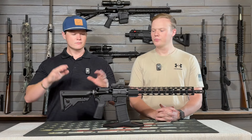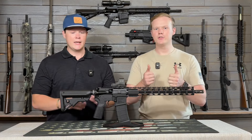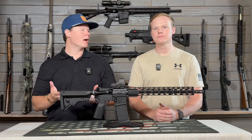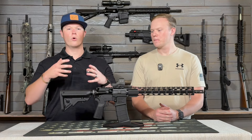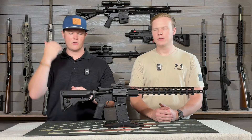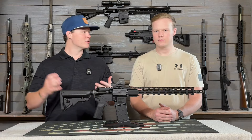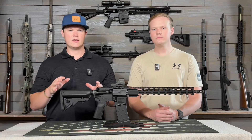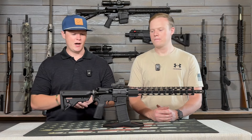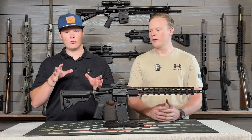This gun did come stock with the B5 Systems furniture, which I actually really enjoyed. We like to see at least Magpul on there, but I honestly think this is a step up from Magpul as far as the way it actually performs while you're shooting. I really like the angle of the pistol grip and the flares you get for your cheek rest on the stock. It's a pretty tight-fitting stock and you've got QD points, which we love to see. We haven't really messed with B5 Systems furniture before, so it was nice to have this on a gun — it really let me know I may want to look into getting B5 Systems for a lot more of my ARs.